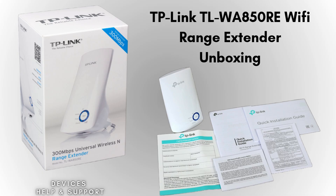So let's start with the unboxing of the TP-Link TL-WA850RE Wi-Fi Range Extender. When you unbox it, you'll find the main device and a quick installation guide that provides clear step-by-step instructions to help you set up the device using either the WPS button or the web-based method.